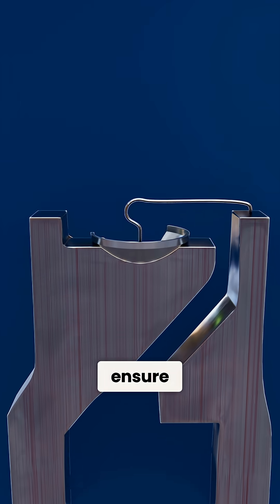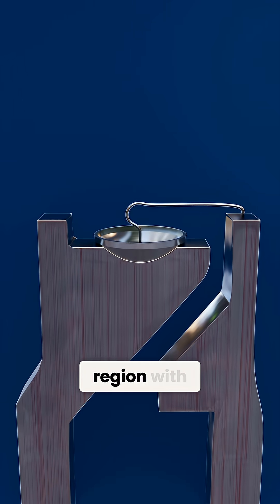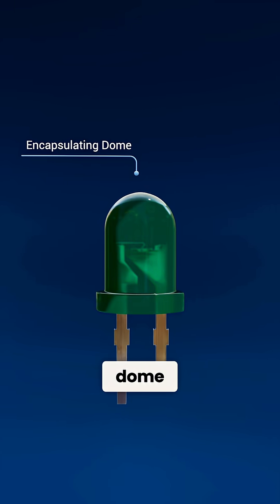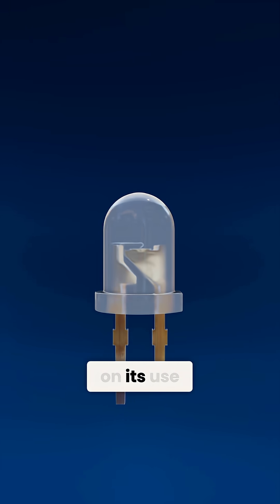These metal pathways ensure current reaches the active region with minimal resistance. Encasing the entire chip is the encapsulating dome, a colored or clear epoxy lens depending on its use.